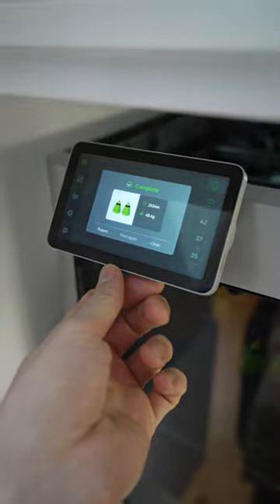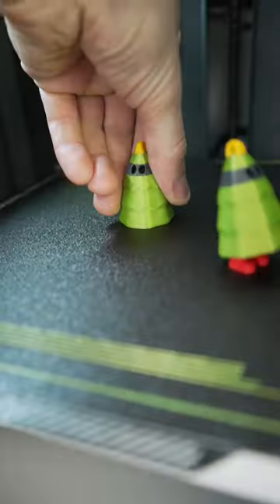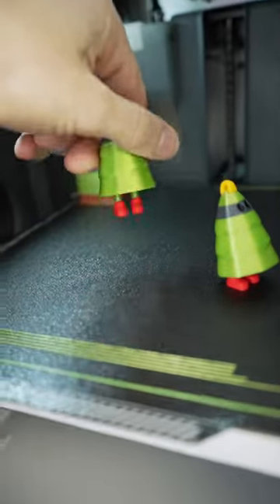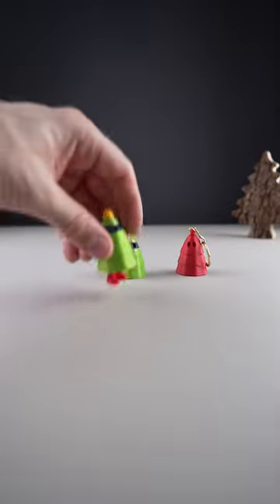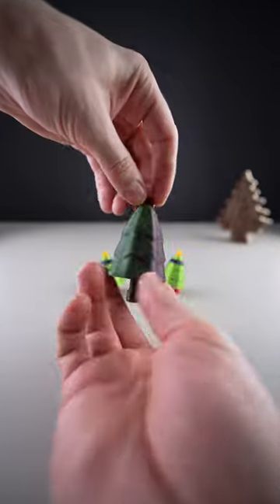And construction complete! I think I like the Ninja version. Which one is your favorite?